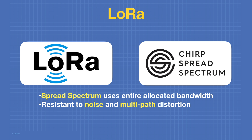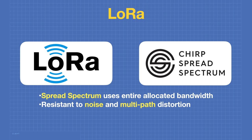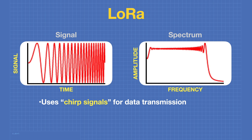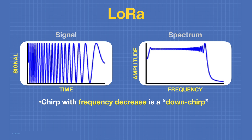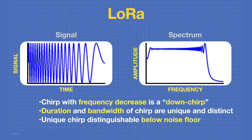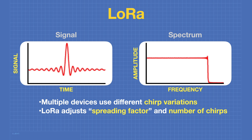Multipath distortion occurs when a signal bounces off something and arrives at a different time — like the ghosts you'd see on old analog television. LoRa uses CSS, or Chirp Spread Spectrum Modulation. CSS uses chirp signals for data transmission; a chirp is a signal that changes frequency rapidly and embeds information within those chirps. An upchirp has a frequency increase and a downchirp has a frequency decrease. The duration and bandwidth of a chirp are unique and distinguishable below the noise floor — that's what gives LoRa its incredible distance capability. Multiple LoRa devices use different chirp variations to distinguish themselves, and LoRa also adjusts the spreading factor and number of chirps used.